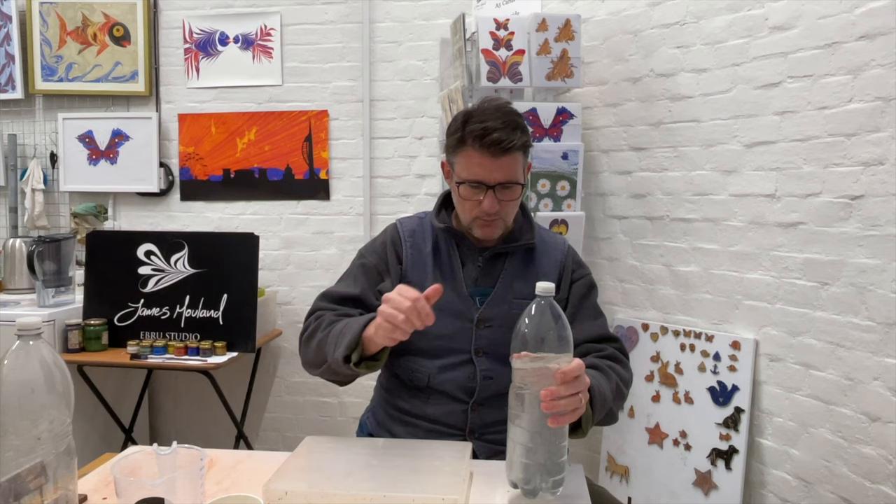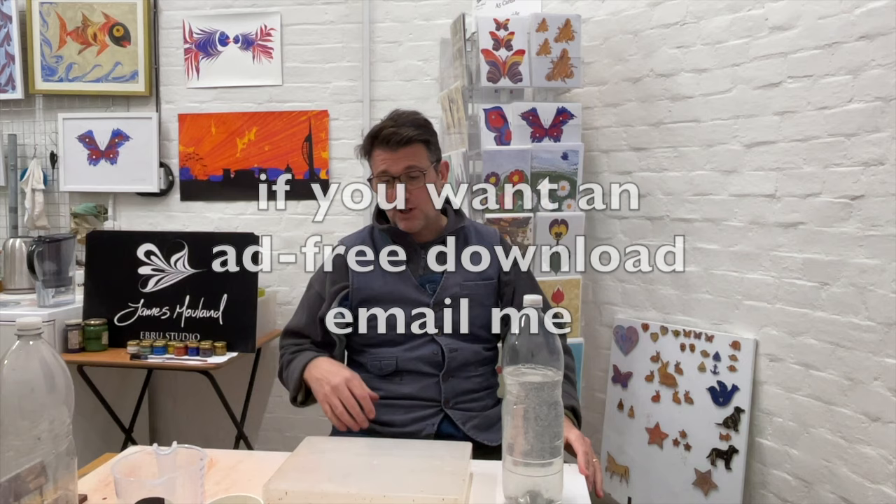I'm going to zoom in so you can get a good look, and then we're going to talk about viscosity — making the liquid the right viscosity depending on the type of work you're trying to produce. Whether it's figurative work or more abstract marbling, sometimes you want it really watery so you get a lot of movement in the paint. Sometimes you want it thicker so that when you're doing figurative work you have close control and everything turns out exactly how you want.